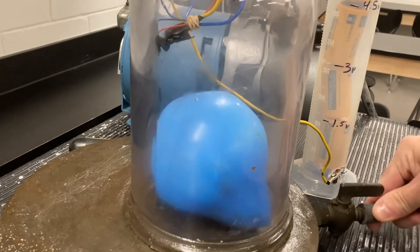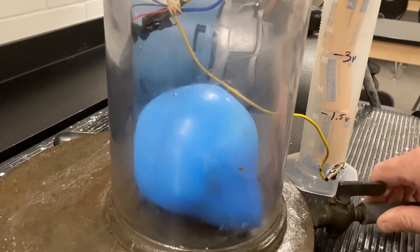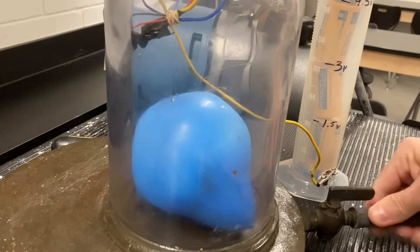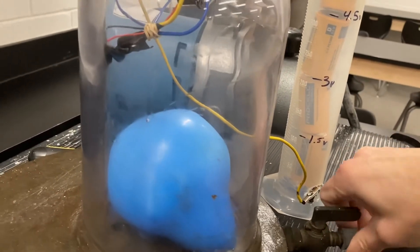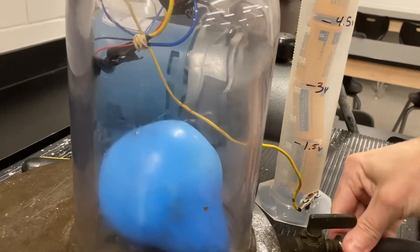For the sake of time I'm gonna disconnect the hose so we can make that air leak in a lot faster. You'll notice the difference in volume for our sound.